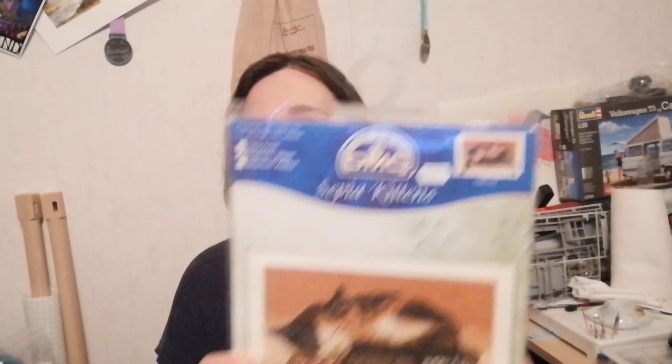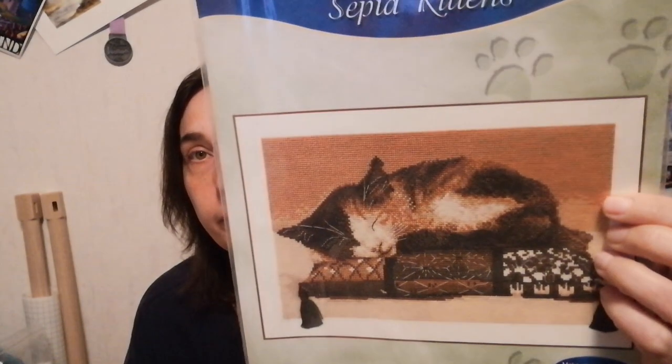Sepia Kittens by DMC — lovely colors. Seriously, comparing to what we do now — you buy a pattern from Heaven and Earth Designs or Mirabilia or a sampler or whatever, then you need to get the fabric, get the threads, kit it up, organize the threads. That's what's kind of cool with these packs — you're kind of ready to go.